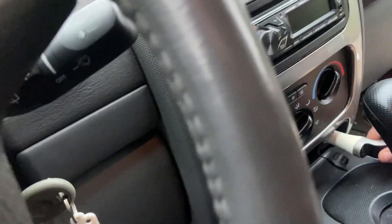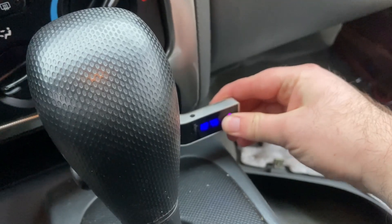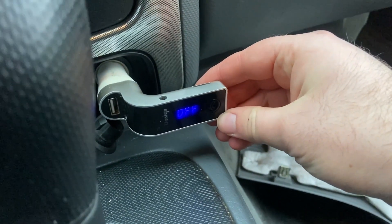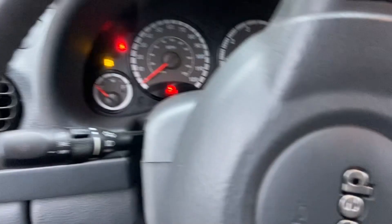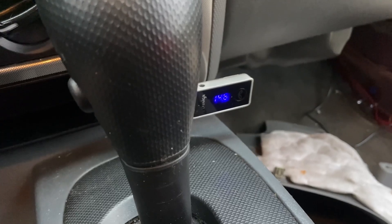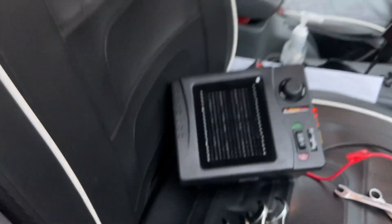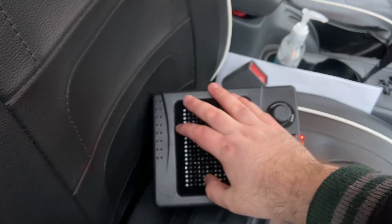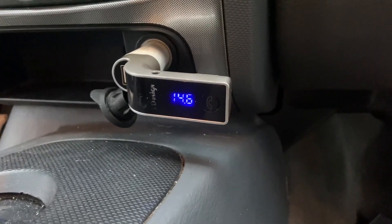Just to show the voltage change here: we're at 11.9 volts just sitting in 32-degree weather — you can see it's snowing a little bit. Now with the car running, we're at 14.6 volts. We're going to turn the heater on. The voltage here is still good — it's absolutely keeping up with the heater running.